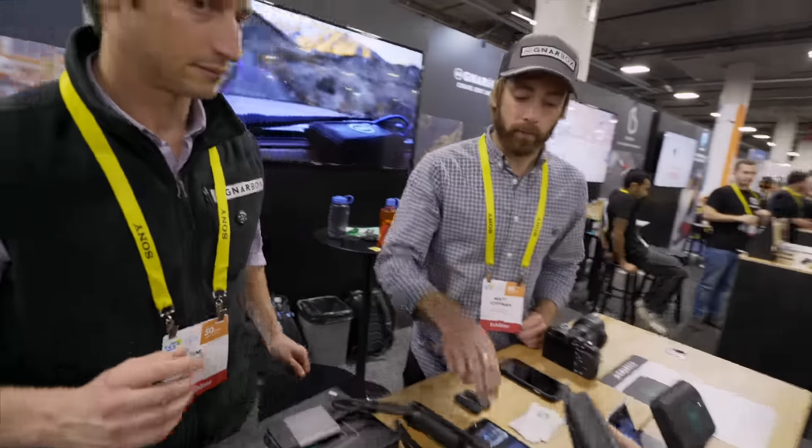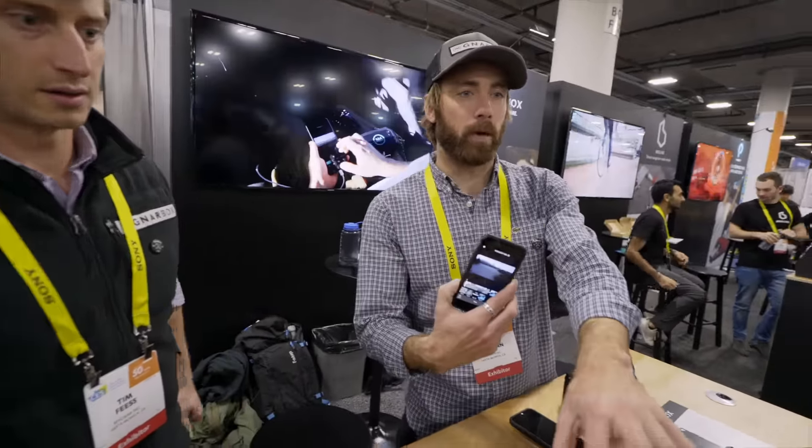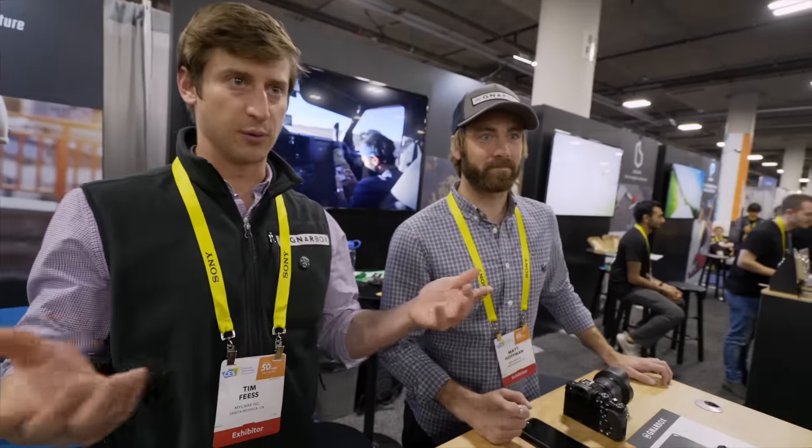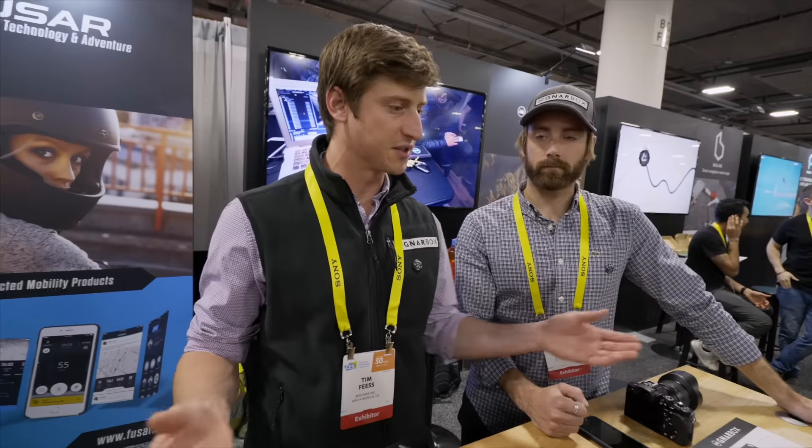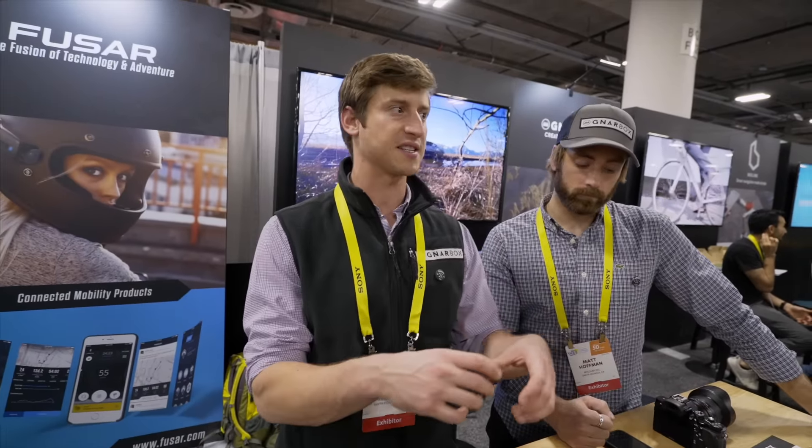Another cool thing is that up to four devices can tap into one Narbox and work with the footage at the same time. So we can collaborate with each other. If one person shot videos on a GoPro and another on a Sony, we can put both of those onto the box and edit a reel together, sync our music. It's pretty cool.